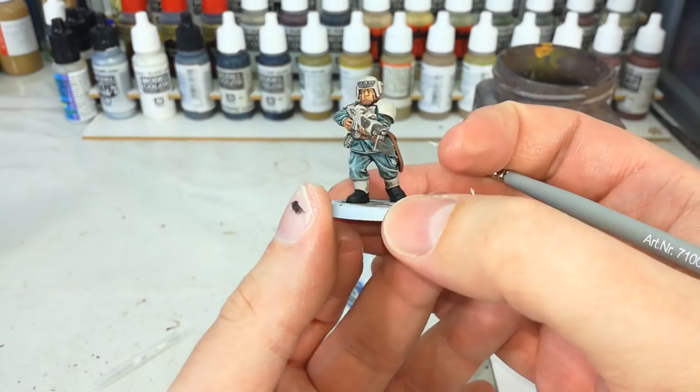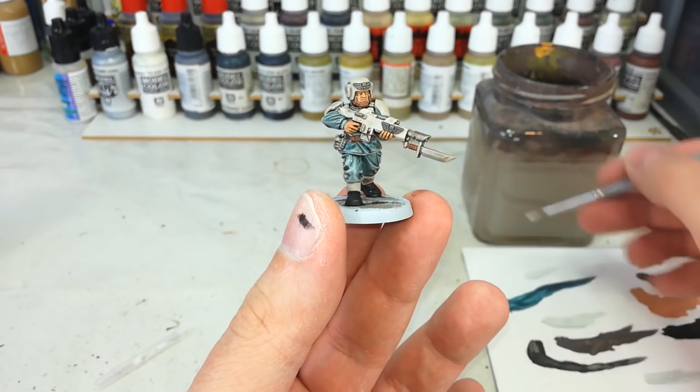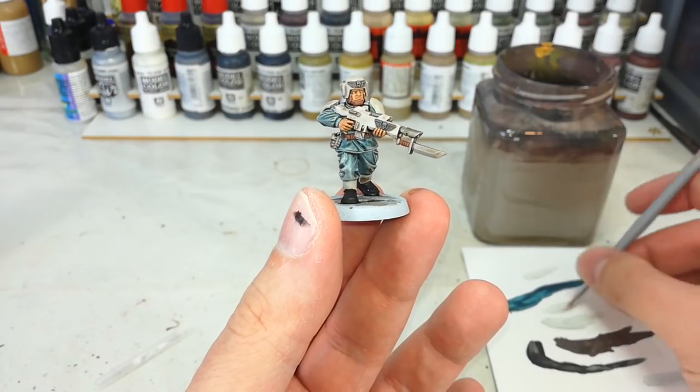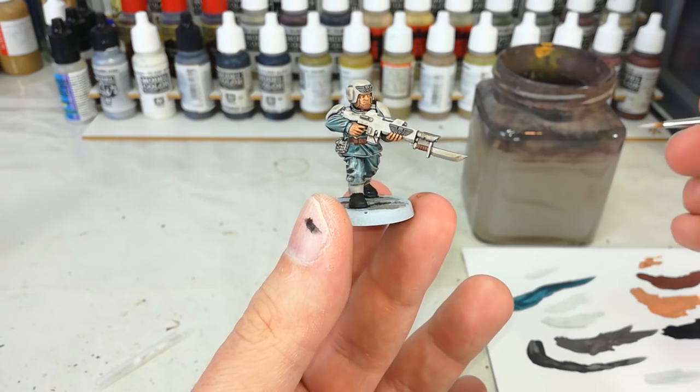As well, you might want to touch up his face a little bit. For that, I'm going to go back to Kislev Flesh, and then I'll give it a quick, very careful Reikland Flesh shade just to tie it all back in. But let's come back once I've done a few of those details, and we'll get to his base.